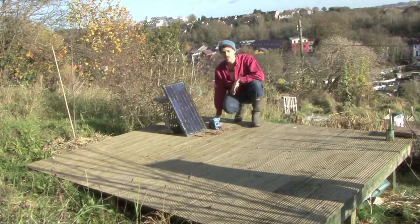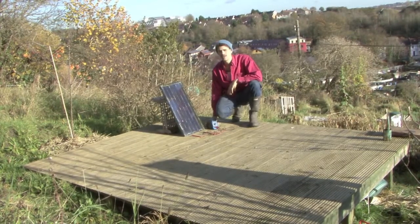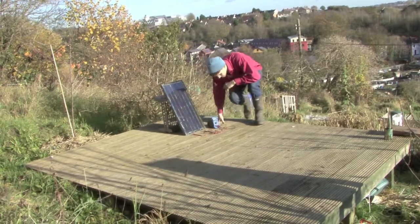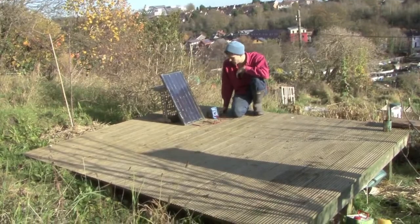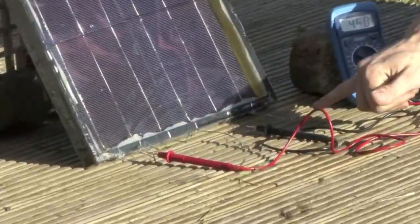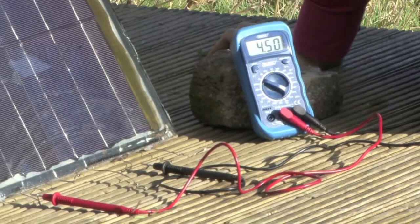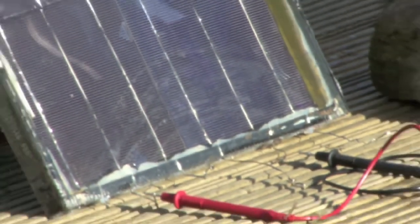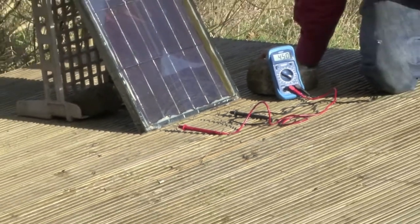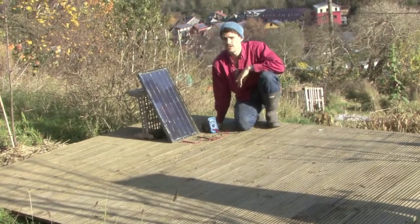24 hours later we've got our finished panel all sealed up, and we've also managed to arrange for the sun to come out so we can test it. We're going to show you how you can calculate the power output of your panel by taking two measurements — one for voltage and one for current. I have my multimeter set up here attached to the terminals — this is the positive terminal, that's the negative terminal. We've got three wires coming off each terminal because we've been tabbing three wires up the front and back of each cell. When connecting the panel to an output we'll just gather those three wires together and twist or solder them as one, but for now I'm just going to take a reading across one of each three, which is essentially the same thing.